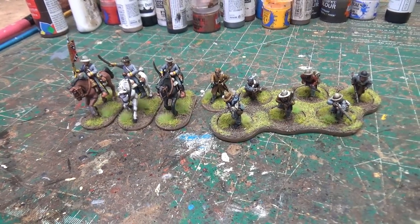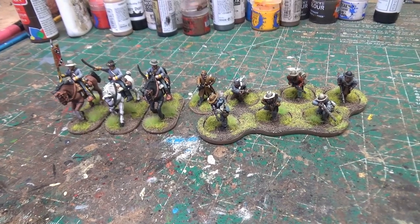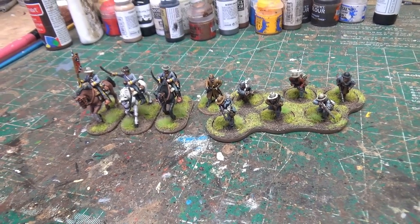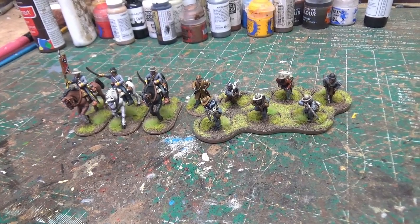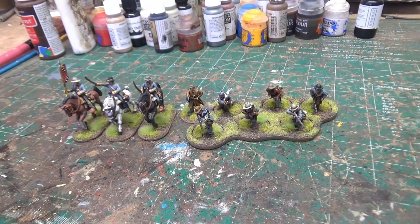Hey guys, welcome to Stonewall Brigade project update number four. This is going to be a quick update — this is all I got done. I'm not going to do any intro or fanfare or anything like that, so we'll just go ahead and show you what we got done this week.